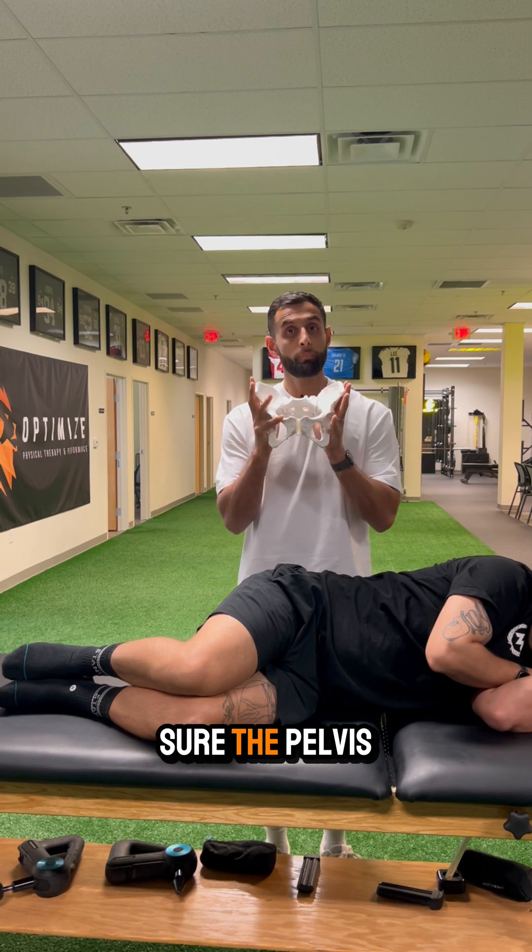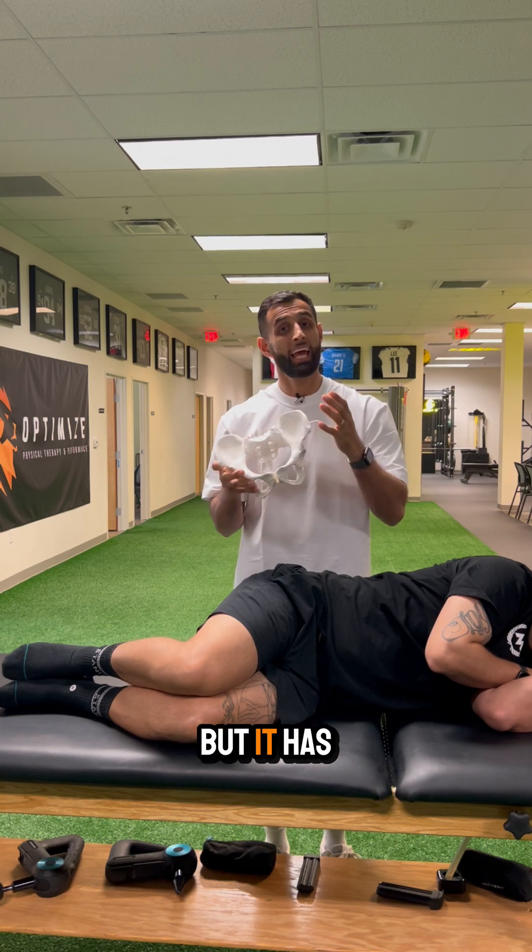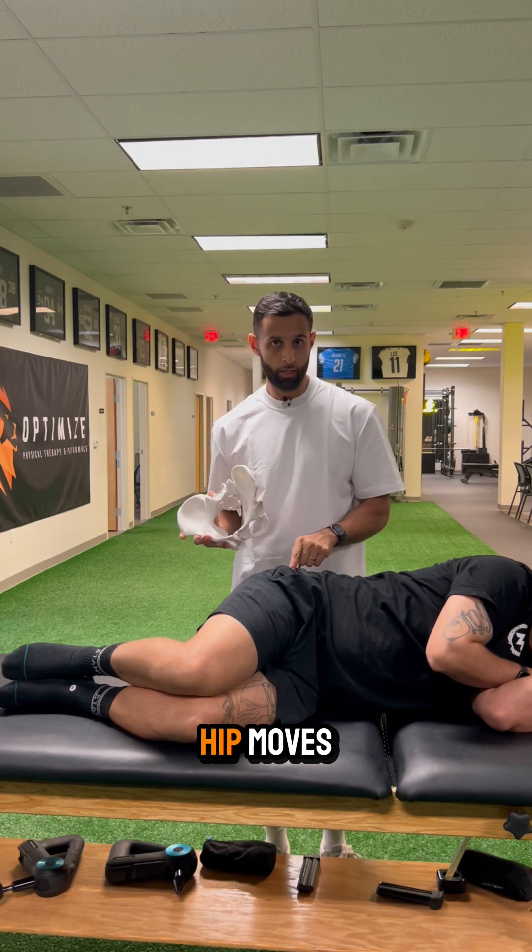We want to make sure the pelvis is open enough. I've exaggerated the motions here — the pelvis isn't going to move this much — but it has enough motion to affect how the hip moves.